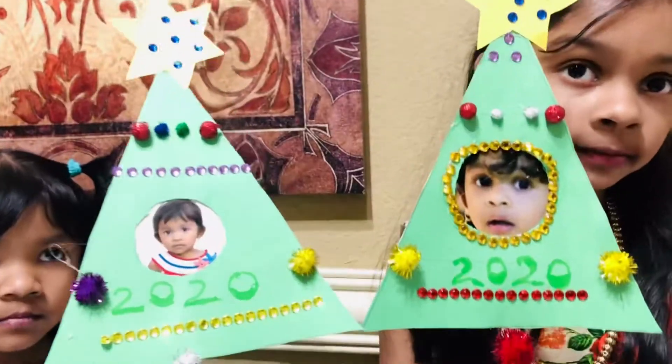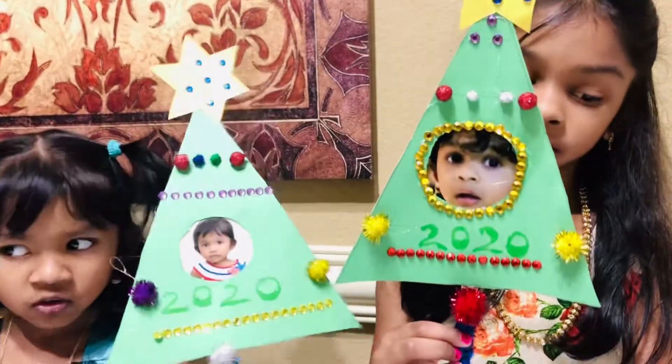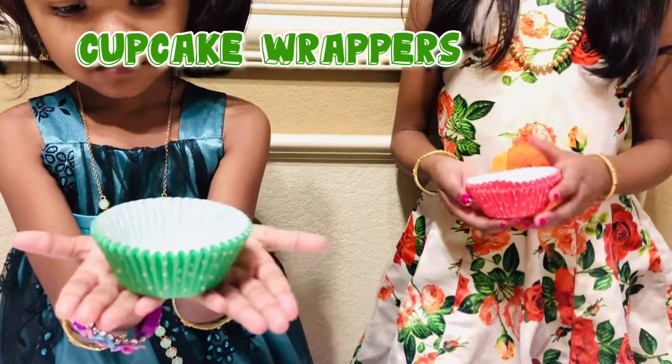The Christmas trees are ready. Now we are going to make this Christmas tree. We need cupcake wrappers.